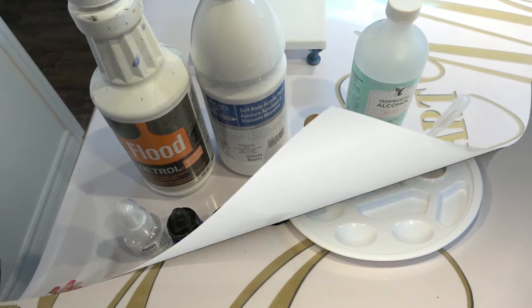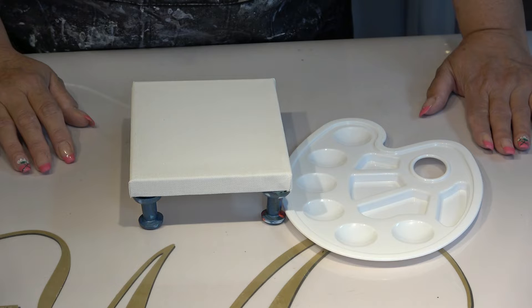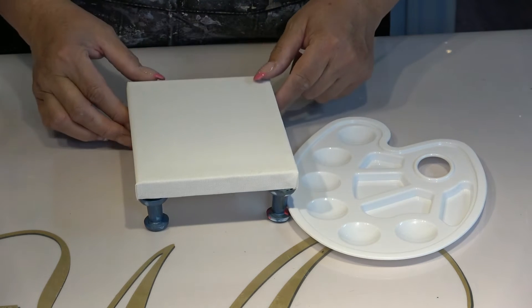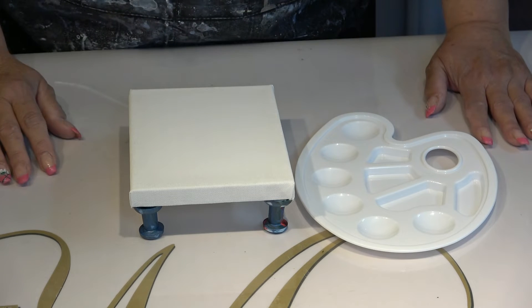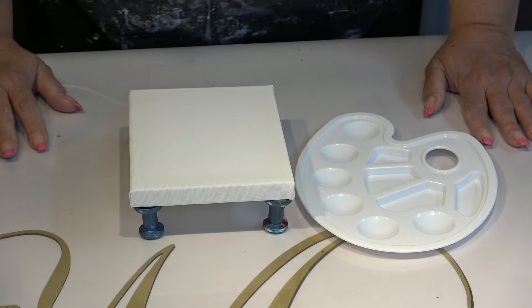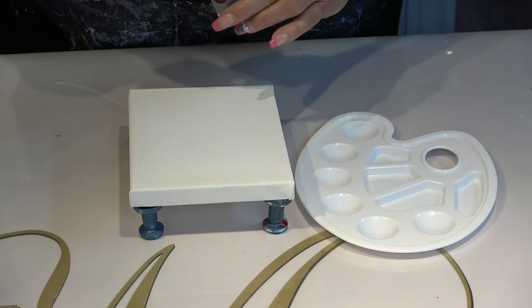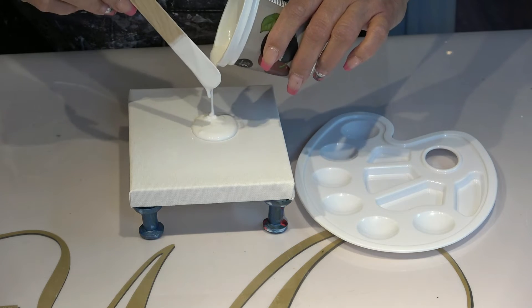Alright guys, I'm back. Look how small this canvas is — oh my goodness! This is a five by seven little canvas. For starters, I think I'm going to layer down a coat of white.